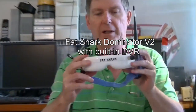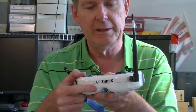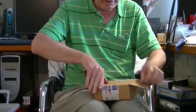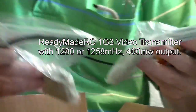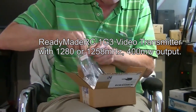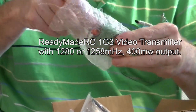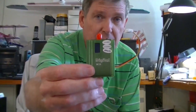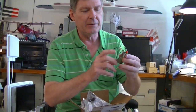For the FPV part of the truck we're going to be using the Fat Shark V2 goggles. I've got a 1.3 gigahertz receiver in here and we're going to be using 1280 megahertz on that channel. For the transmitter, we just got this box in from Ready-Made RC — there should be a couple of 1.3 gigahertz transmitters in here. There are the antennas and transmitters. This is a 400 milliwatt 1.3 gigahertz transmitter with two frequencies: 1280 and 1258 megahertz.